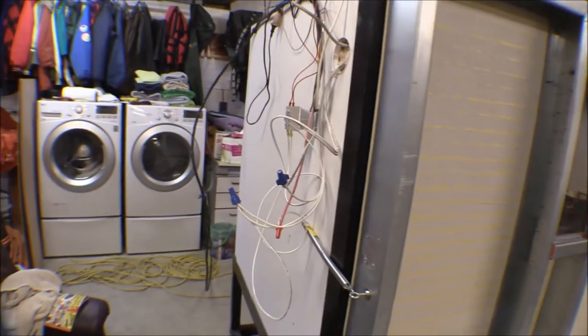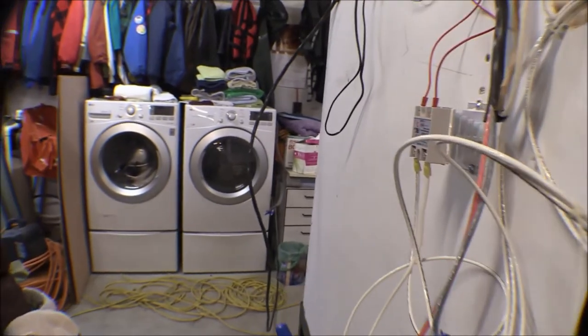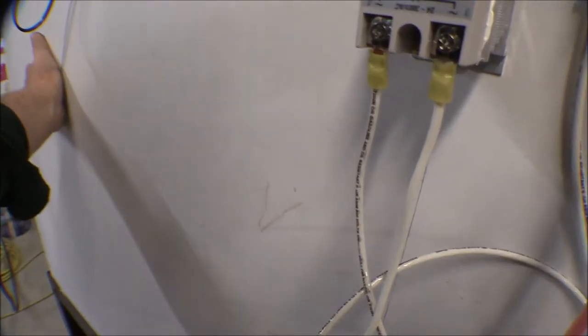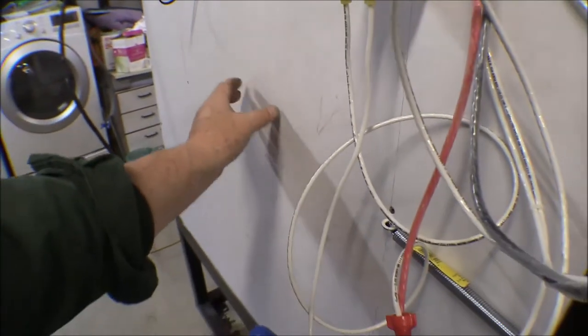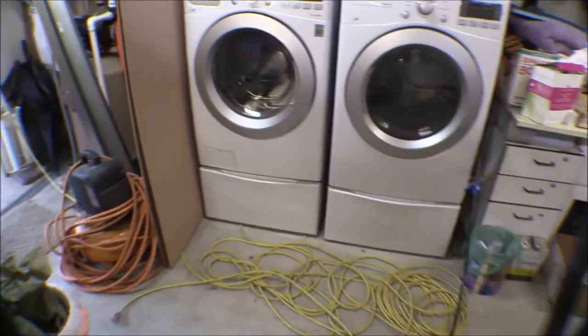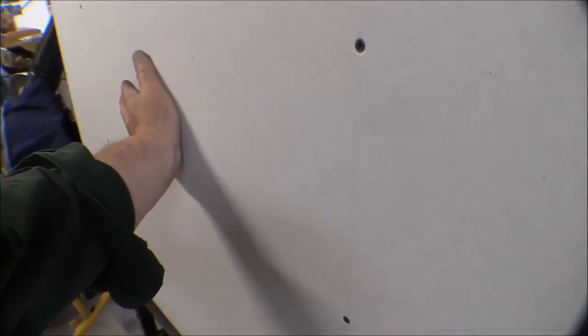I can feel the heat on the cement board on the door where it's not insulated, but feeling around on the sheetrock on the outside I can't feel anything - even right here where one burner is. It might be a little bit warmer but it's hard to tell. There's only a couple inches of insulation between the burner pan and this back wall.